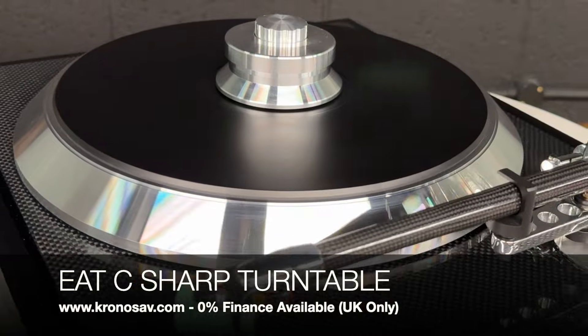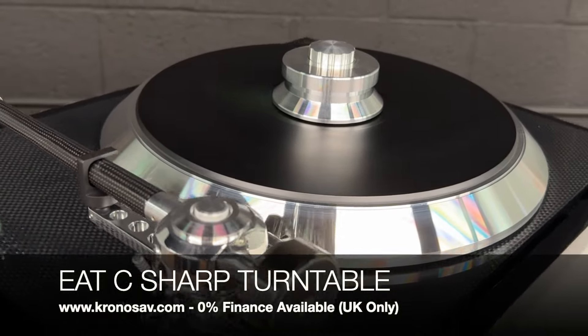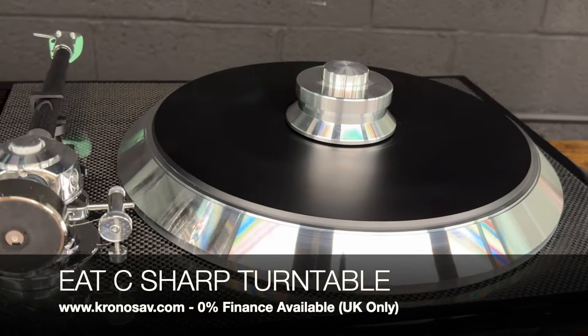A top-of-the-range and highly innovative clamp is just a finishing touch to make sure your vinyl stays flat and isolated during replay. Check it out on our website today.